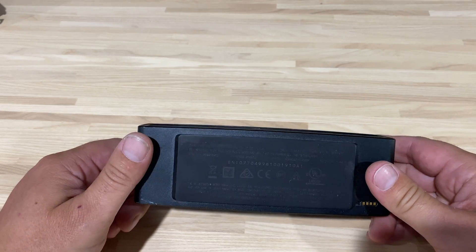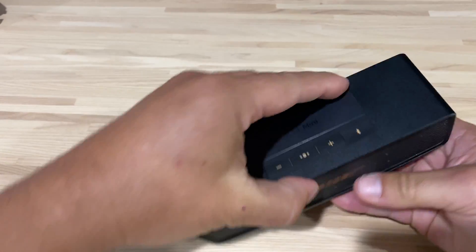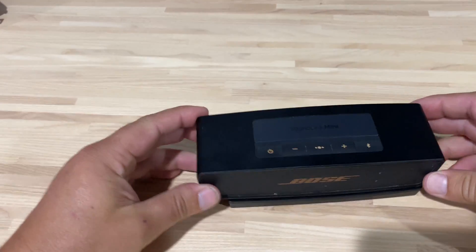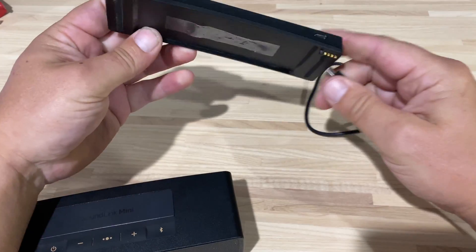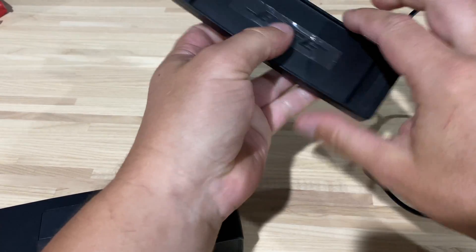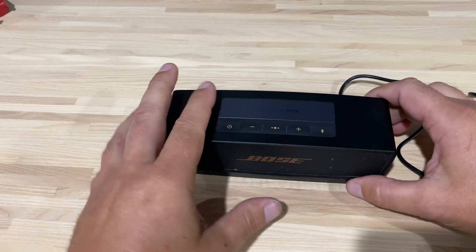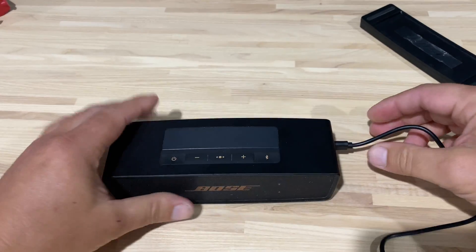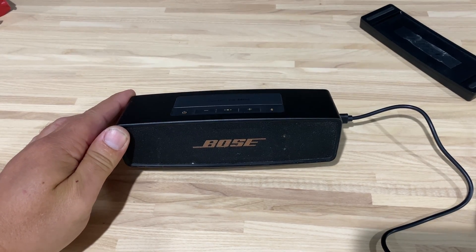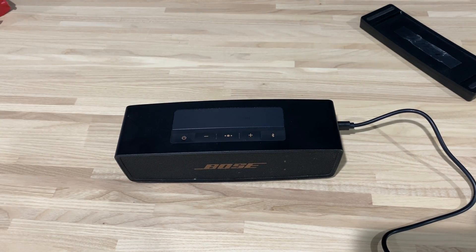In the garage or whatever, I tried every option I could to get it to charge. It has this little station you can plug it into — you set it on there, those connectors connect right there, and then that station can plug into this little wire. You plug that into the wall and everything's fine. But that wasn't charging, so I went direct into the speaker. That still didn't charge it — the charge light would light up, flash red twice, and then turn off.